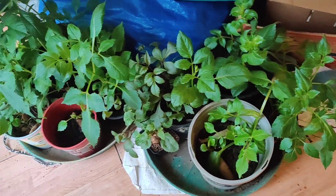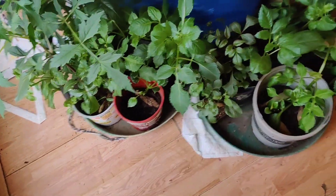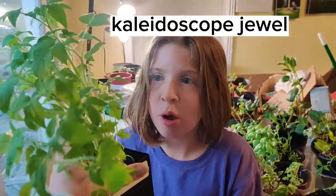Look at my dahlias on the floor — they want to go outside, but they can't go outside. It's gross out there; you have to wait. The tomatoes are putting on some good sides now too. The tomatoes that are the furthest along — these are Kaleidoscope Jewel. They smell really good; tomato plants smell amazing. They kind of smell like basil.